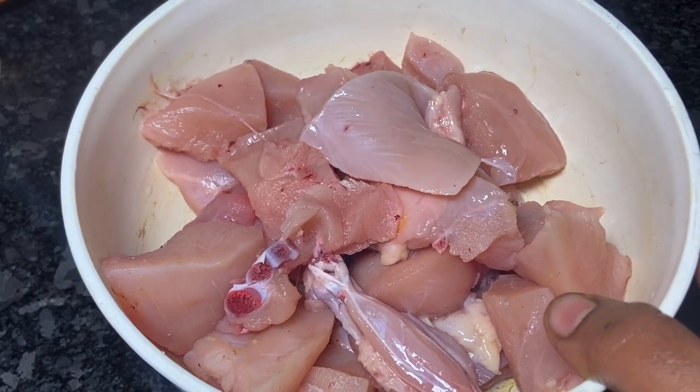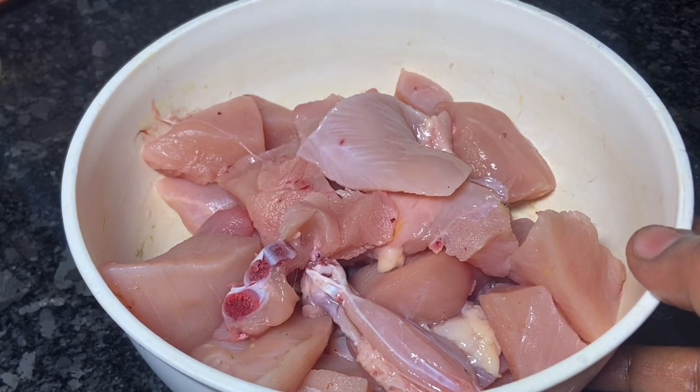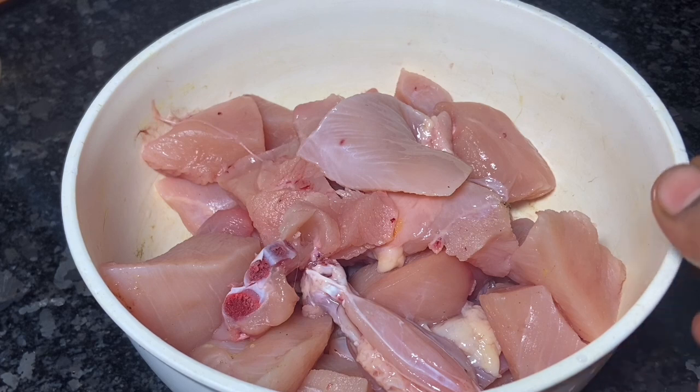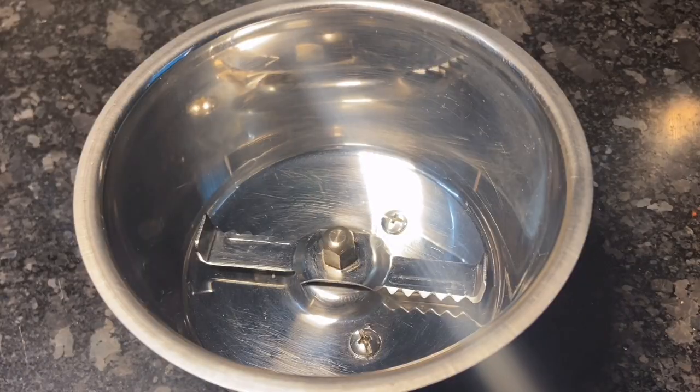I have chicken. We can eat it with bone or boneless. I am going to eat the chicken, so you can have it with tea.